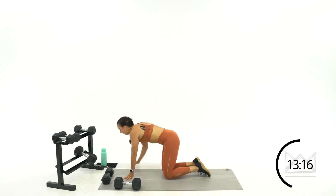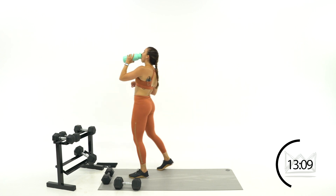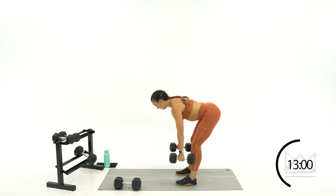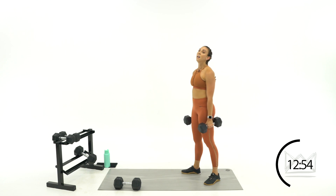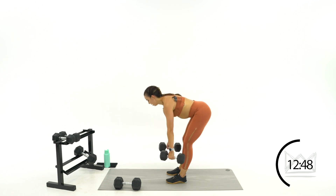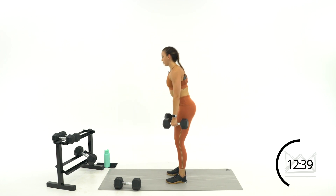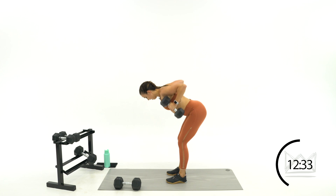We're starting with Romanian deadlift and row. Two feet on the ground — deadlift, hips go back, row, and stand. We're starting in seven seconds — let's go in four, three, two, one. Here we go. Stand up in between each rep. Down, row — elbows go back towards your hips, not up towards your shoulders. Spine is neutral, don't be looking up — look right in front of your toes. Abs are tight, butt is backwards.